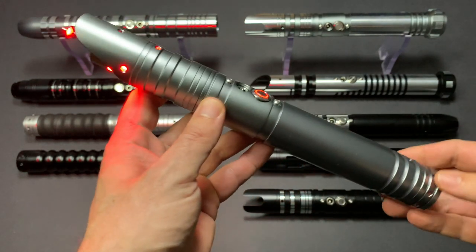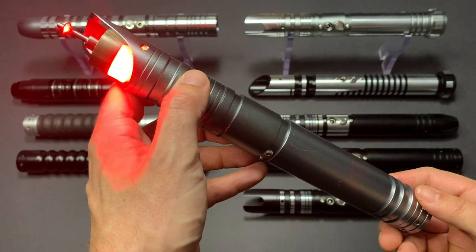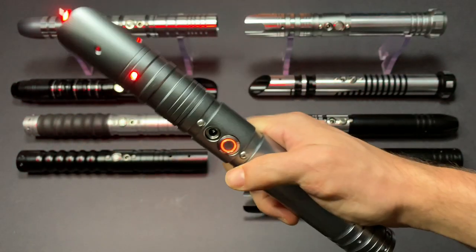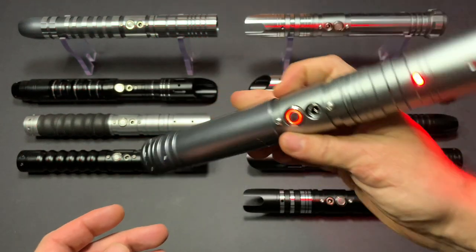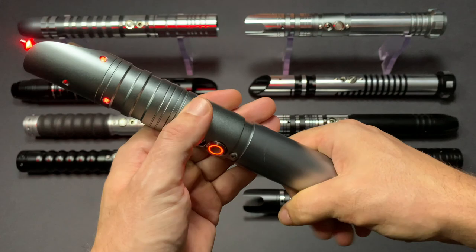The first thing that you'll notice when igniting the saber is how bright that 12 watt LED is and how responsive the saber is. The built-in accelerometer detects even the slightest of movements and adjusts based on the movement speed. It also has impact detection.